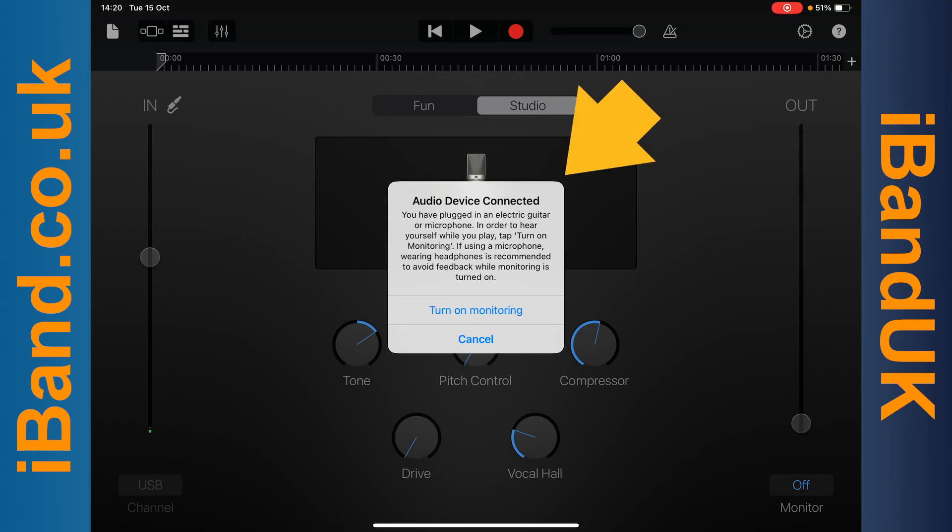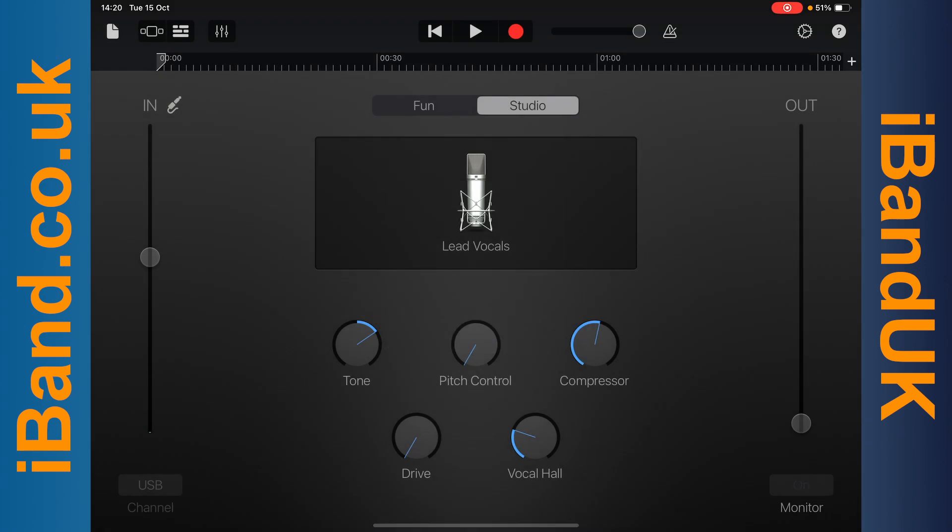When you plug in the adapter, you should see a pop-up message. Tap on turn on monitoring on the pop-up message. It will also now say USB above the word channel.